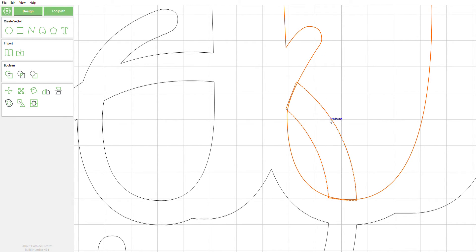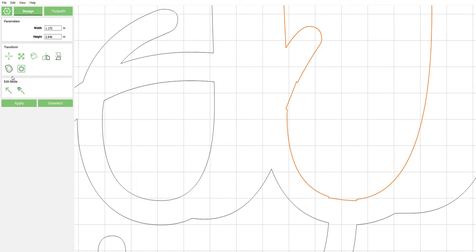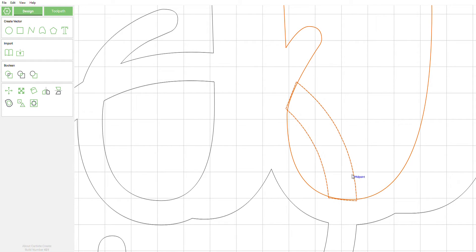We're going to try boolean subtraction — once again not a desirable outcome. As you can see the dash line is now on the inside instead of the outside line. We're going to do boolean union — also not our desired effect. We want to keep this line and just get rid of these lines in here. We're going to try a boolean intersection — and that's exactly the opposite of what we want.